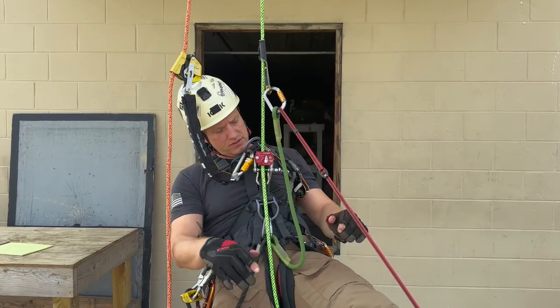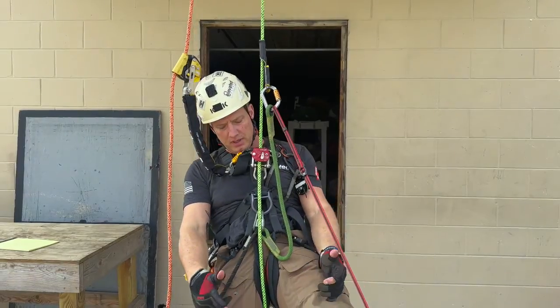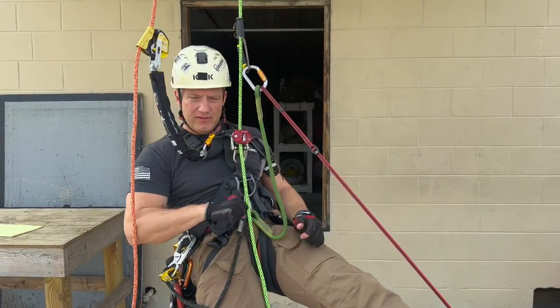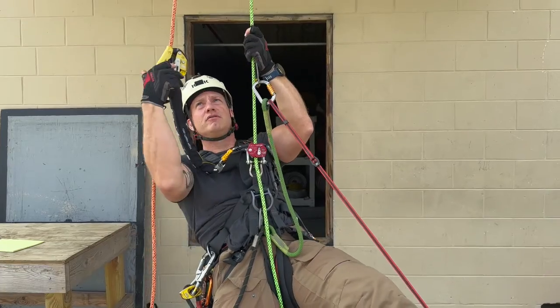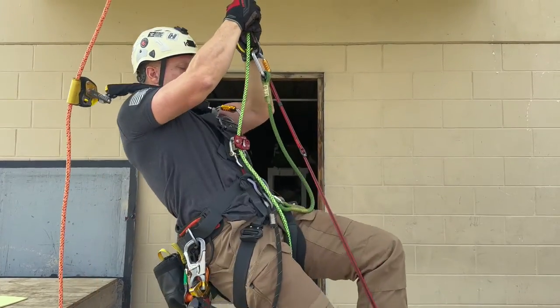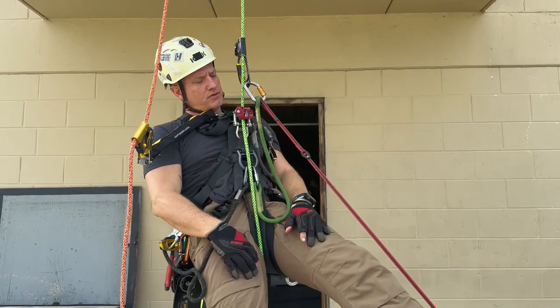With most traditional chest ascenders on the market, as I ascend up, if I don't have rope weight or somebody holding down on my rope, what happens is I go up, it bunches up, and I have to keep pulling slack underneath it. With this device, as you can see, I have nothing below me, and as I go up nice and smooth and slow, it feeds right through the device. It just proves how smooth it flows through.